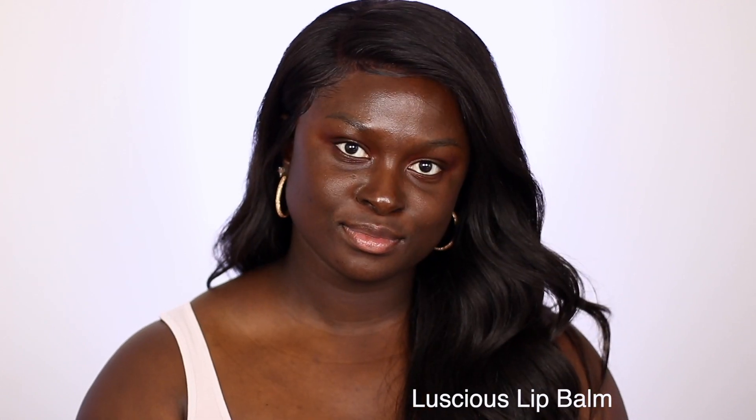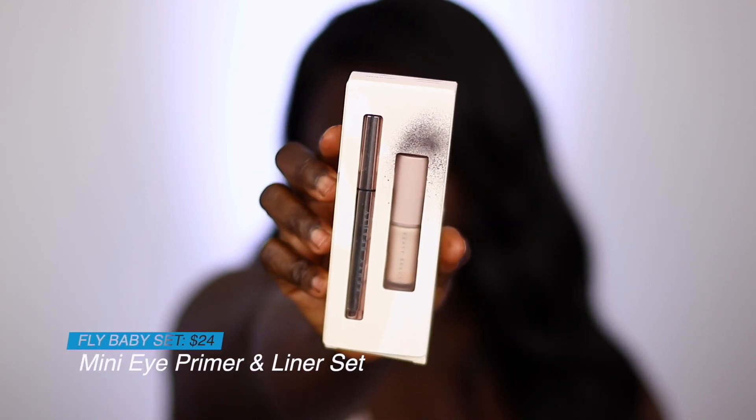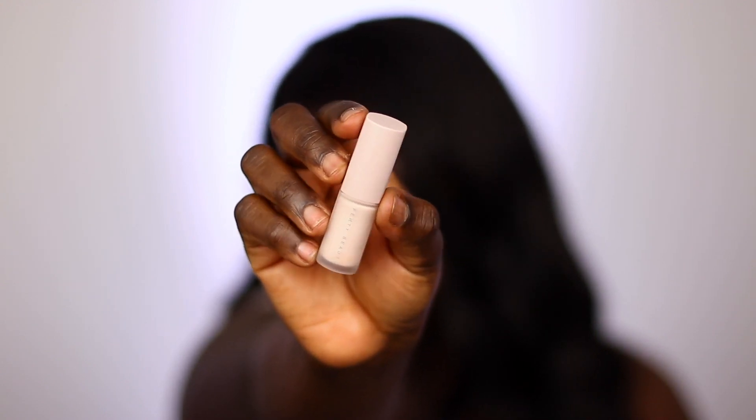First I'm going to start with the fly baby set. The fly baby set has the eyeliner and the eye primer and that set retails for $24. I'm going to take that mini eye primer and use it to prime my eyelids, then blend it in with my finger. I really like blending my eye primers in with my finger. My eyes are a little stained from a pink eye look I did literally six hours ago, that's why they're still a little tainted.